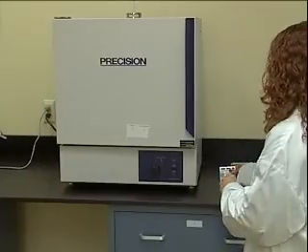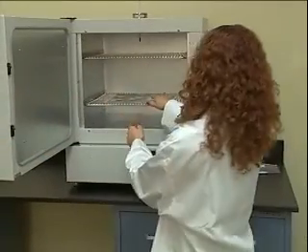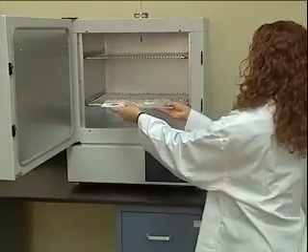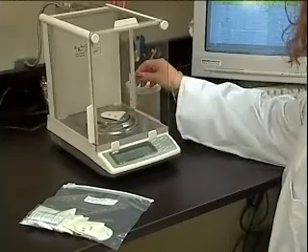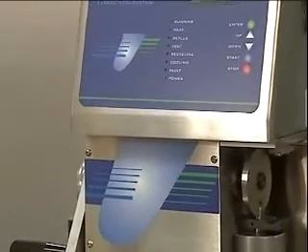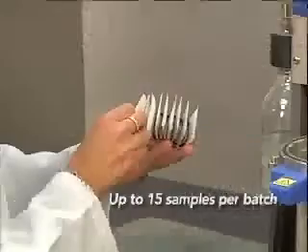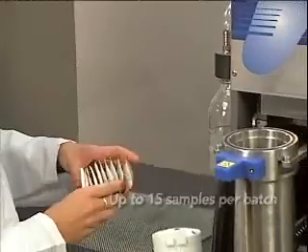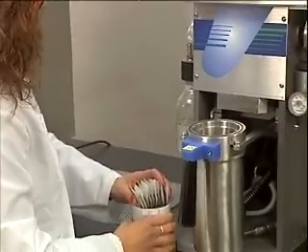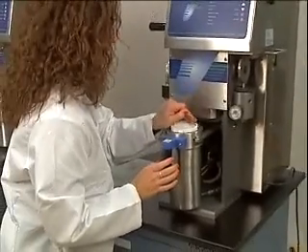Once the samples have been weighed and sealed, a pre-dry process removes the moisture and readies the samples for the extraction phase. After the pre-dried samples are weighed, they are ready for extraction. There is no time-consuming or complicated setup of heating plates and glassware. Up to 15 samples can be placed into the XT10 sample insert.